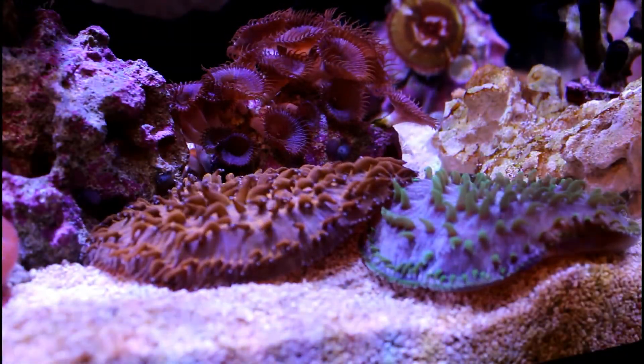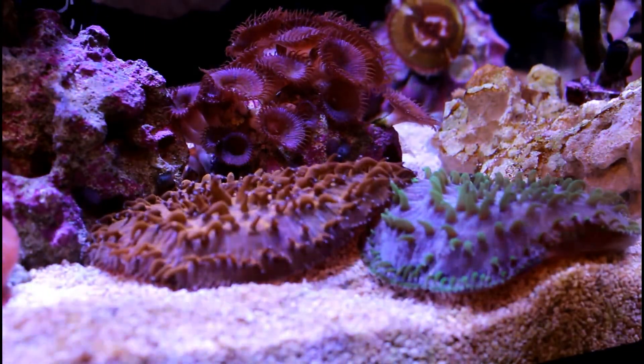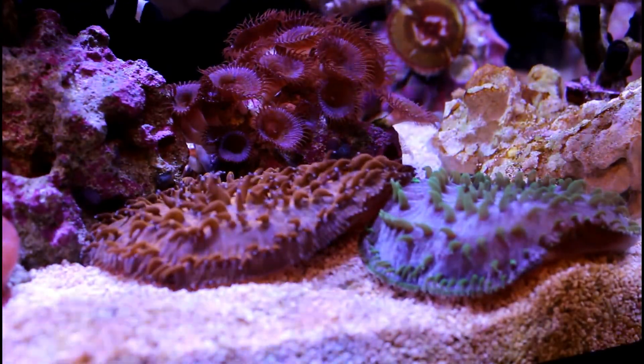I hope you guys like what I did with the inside of my APS stand. If you have any questions or suggestions, leave them down below. Thank you guys for watching and I'll see you next week.